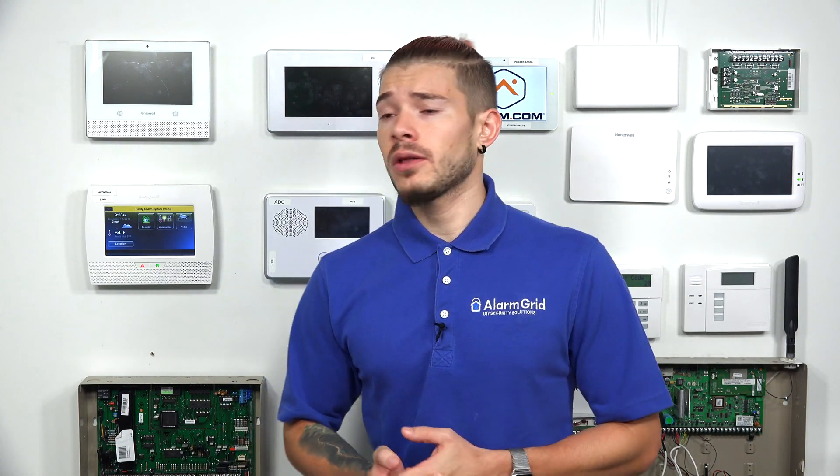For the older Lynx panels — the L7000, the L5210, the L5100 — these panels needed you to actually buy the Wi-Fi card separately, which was called the L5100 Wi-Fi. There are some exceptions to the older Honeywell panels, such as the L3000 and the L5000. These didn't have Wi-Fi modules; they had hardwired internet modules, which means you had to connect them with a Cat5 or Cat6 cable to the ILP5 module and then connect it back to your router. But for wireless all-in-one systems, about 90% of them had Wi-Fi.